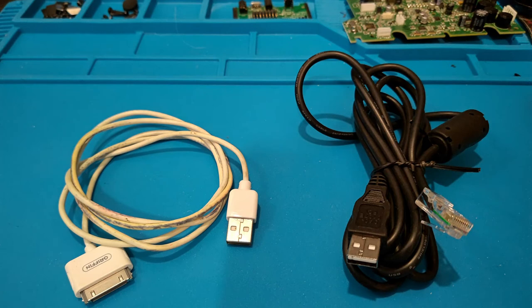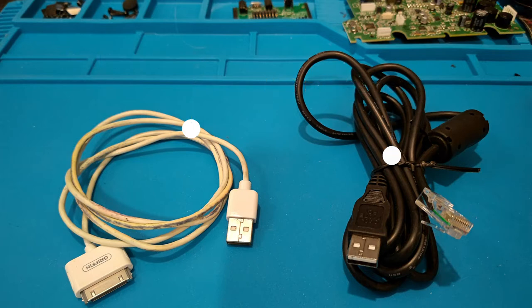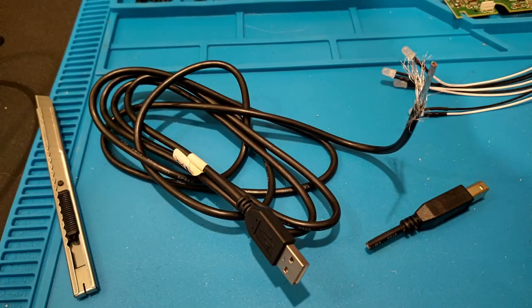I didn't have to look far to find some USB cables applicable for this project — plenty of old hardware that's no longer being used or is broken, and the USB port element of such a cable is perfect. If you're interested in doing this mod, you've likely got a USB cable hanging around somewhere in your house. Here are a couple I found: one is an iPod USB cable, the other is a USB-A to Ethernet cable. I ended up going with a USB-A to USB Type-B cable.